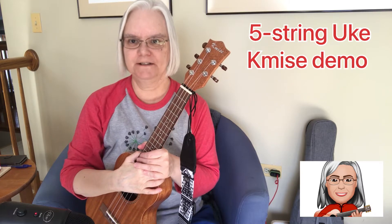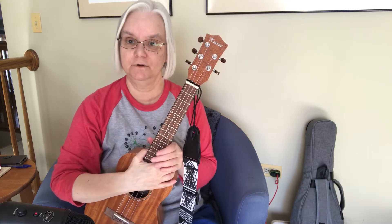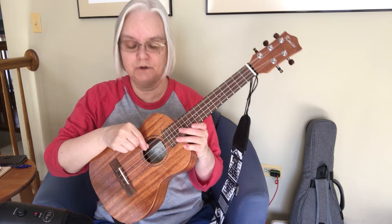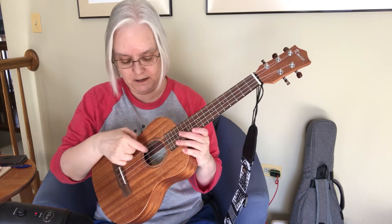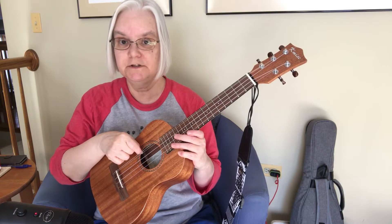Welcome to the Fret Frontier. Today we will be exploring the five string ukulele. This is a tenor sized ukulele with a doubled G string. Our extra string is an additional G string. We have the high G as the first string in the set, and then up above it is the low G.